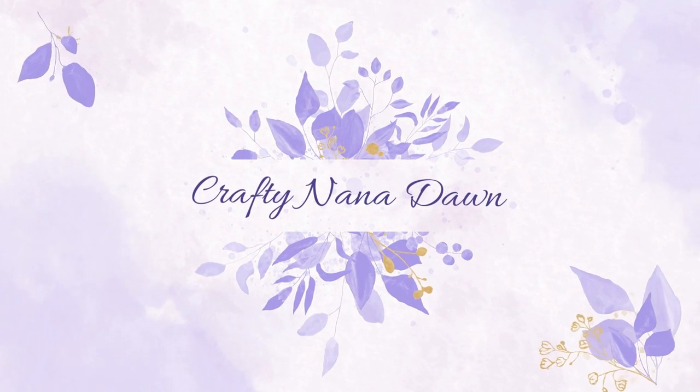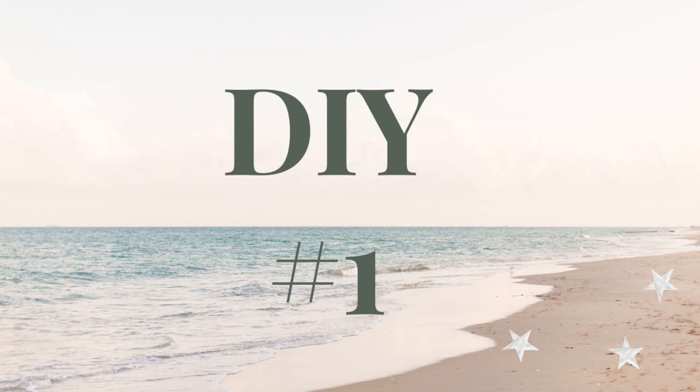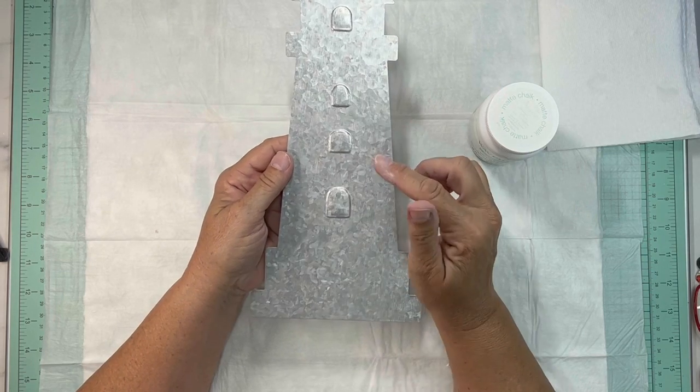Hello and welcome to Crafting Anna Dawn. This is Dawn and I'm so happy you've joined me today. We're going to be doing three coastal DIYs today and we're going to get started with DIY number one.